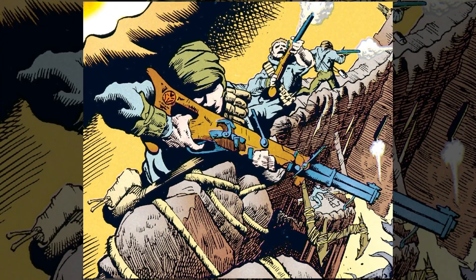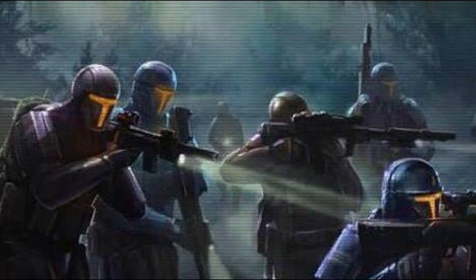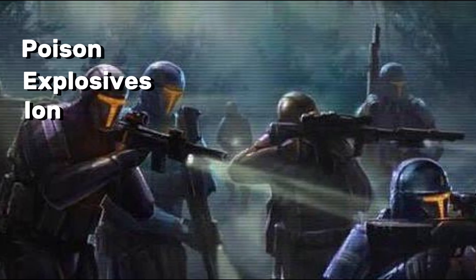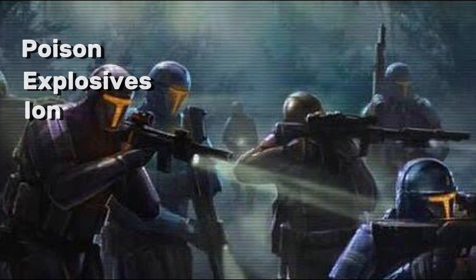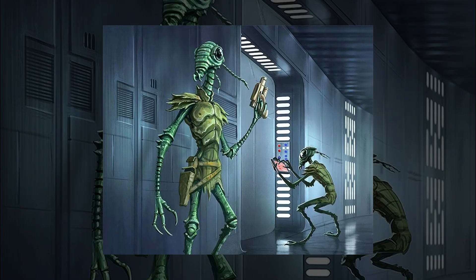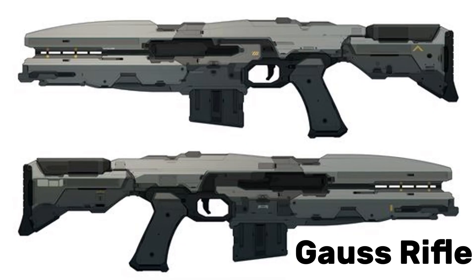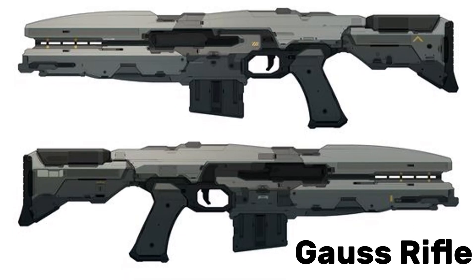Some slug rounds are just metal slugs, but others include advanced payloads like poison, explosives, or even ion bursts. In some cases, a hybrid design is used — the slug is electrically accelerated, making it far more lethal than a simple bullet. These coil guns, sometimes called Gauss Rifles, are silent, accurate, and terrifyingly powerful.